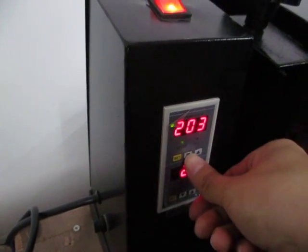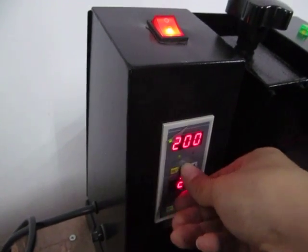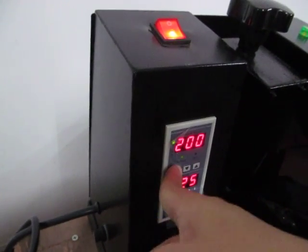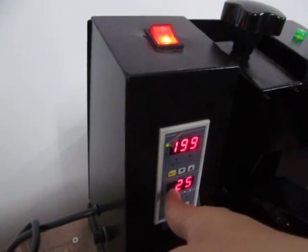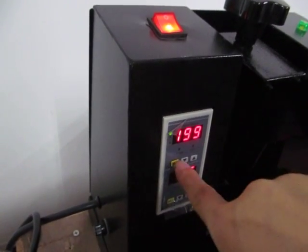We can also press the down button to reduce the temperature. Once it's finished, we press the set button again to finish the temperature setting.